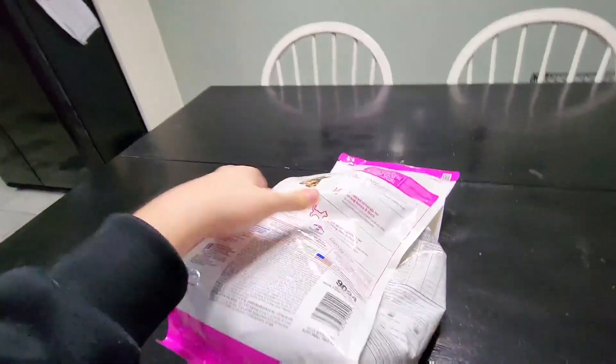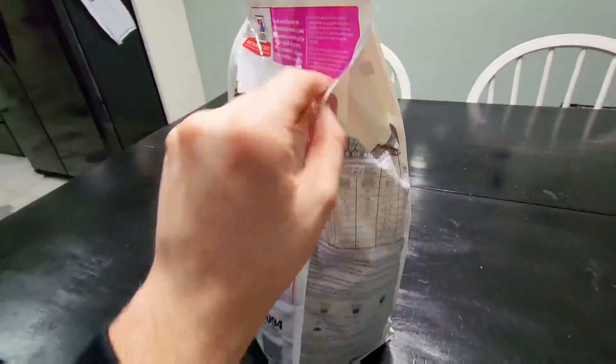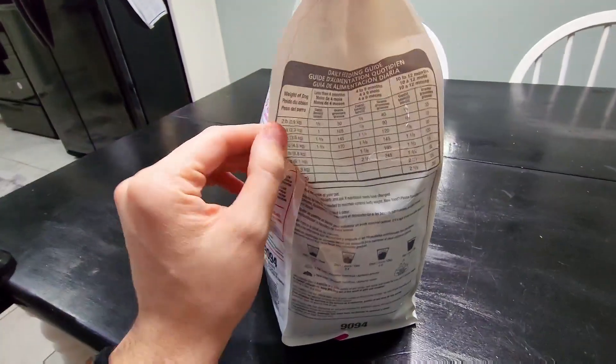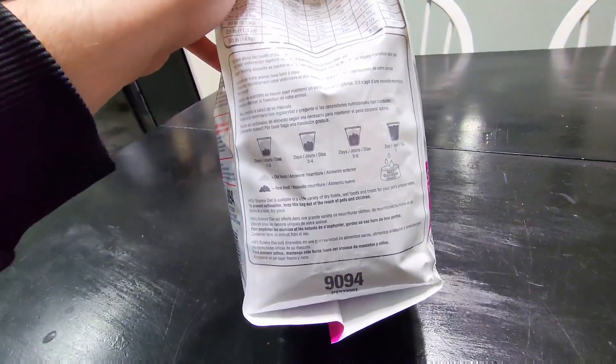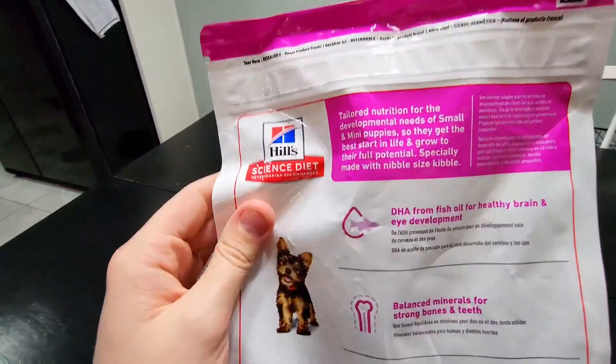If we flip it over to the back, they have their recommended daily dose listed, which goes off of the dog's weight. There are additional instructions on the bottom as well, and on the back they go over some of the benefits of Hill's Science Diet.